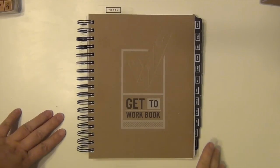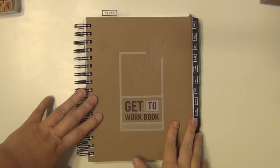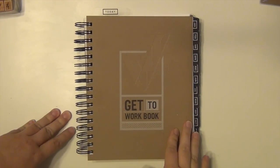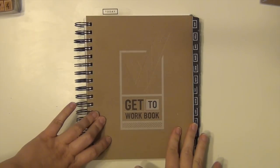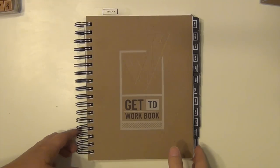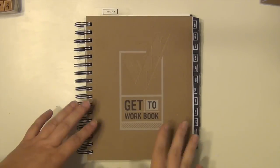Hey everyone, it's Sarah and I have a very exciting product to show you. I just got this in the mail this morning and I could not wait to sit down and make some plans for it and figure out exactly how I'm going to use this thing, but I'm very excited about it so I wanted to share it with you and kind of do a flip-through to show you what it is all about, what's included, and how I'm planning to use it.